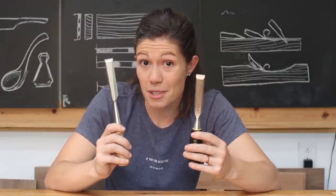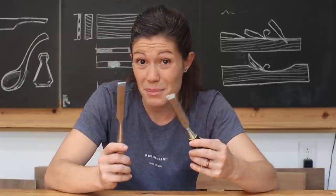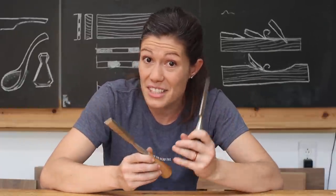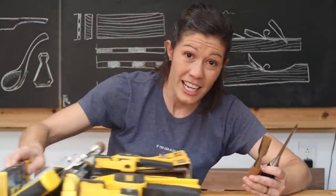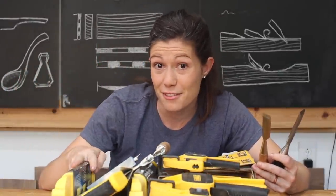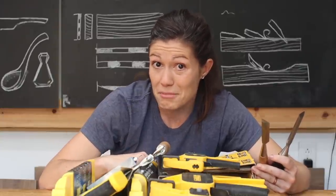Not all hand tools are created equal. Ultimately, you're going to have to pick the ones that are within your budget and will do the work that you want. But the good news is you don't have to have a shop full of tools and you certainly don't have to have the most expensive ones. In fact, I just went to the home store and bought an entire working set of tools for under $150 that will get me where I need to go with hand tool woodworking just fine.